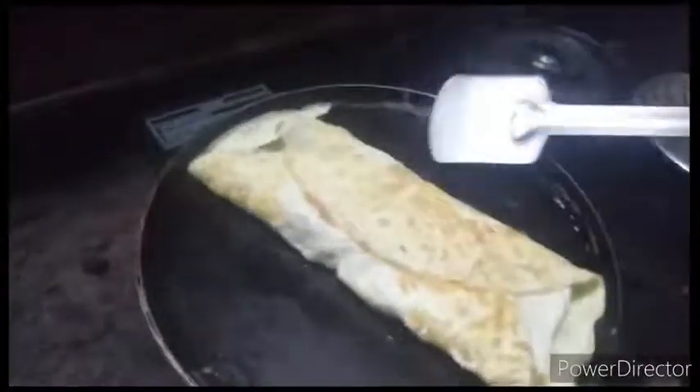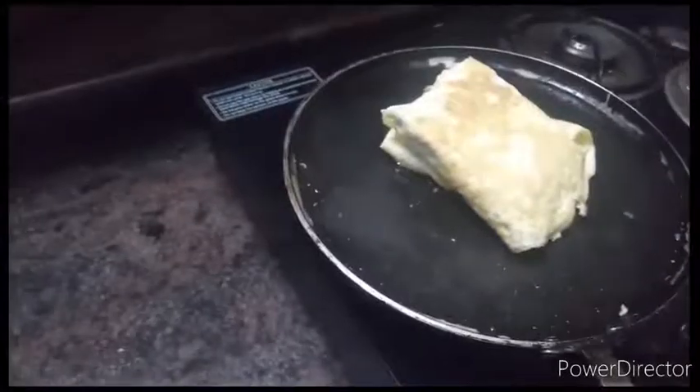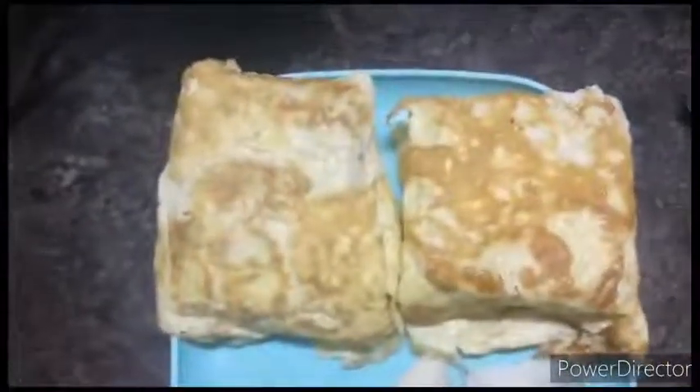Then we add the bread omelet. It's good to eat — let's serve the bread omelet on a plate. After breakfast, let's move on.